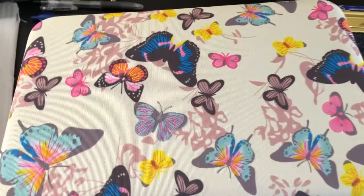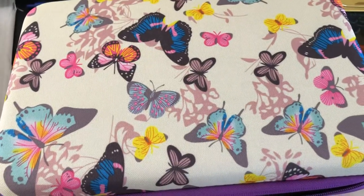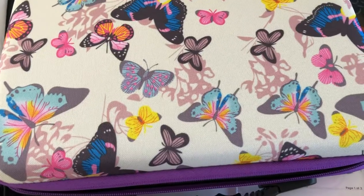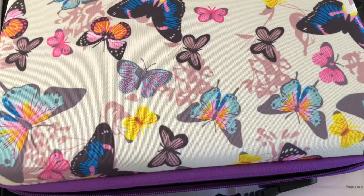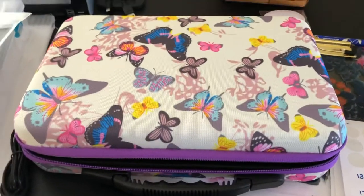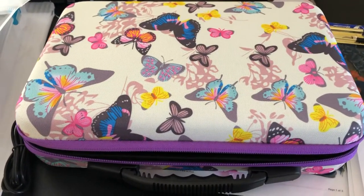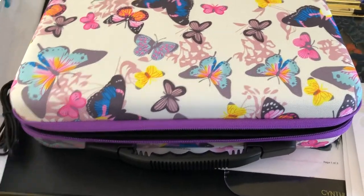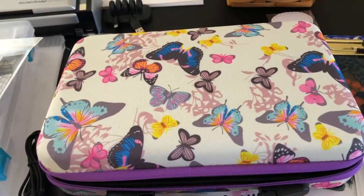I have ordered several diamond painting prints or canvases and they have not arrived yet, so I'm getting really anxious for them to come. But I wanted to show you some of the supplies that I have received to help organize the diamonds and all that stuff.